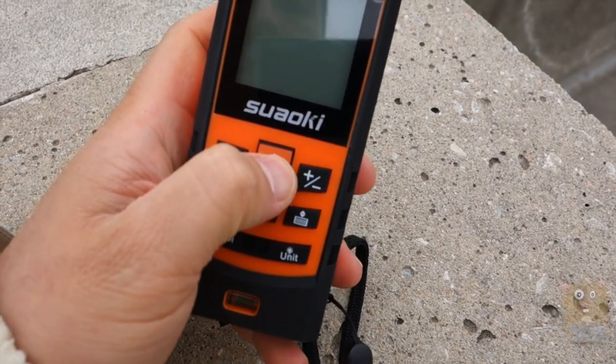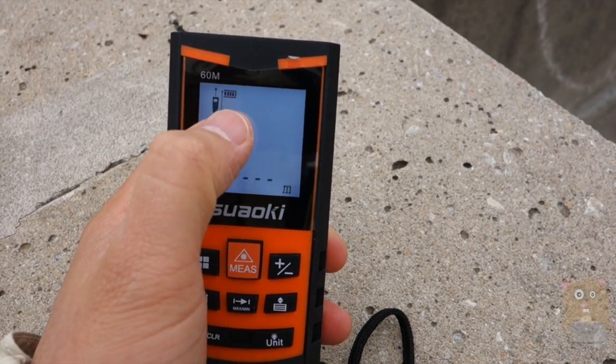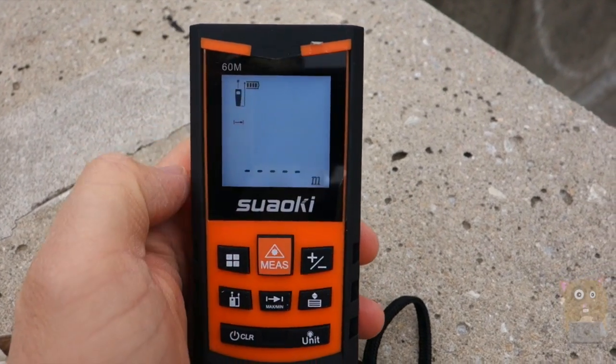I'm going to turn the unit on now — just press this to power it on. It's powered by two AAA batteries, which came included in the box. It also shows how much battery life is remaining.